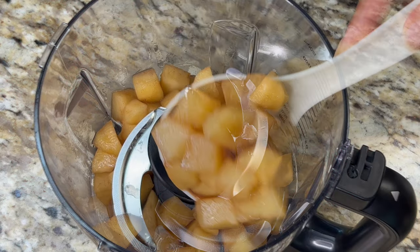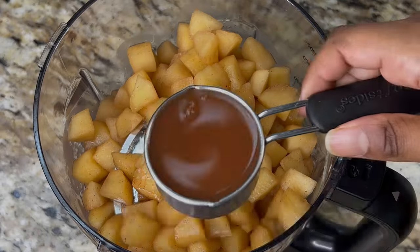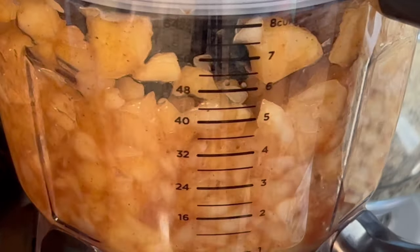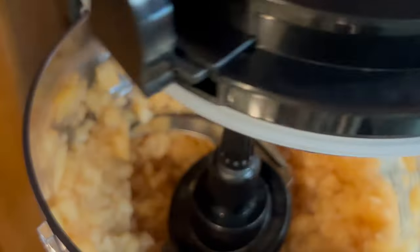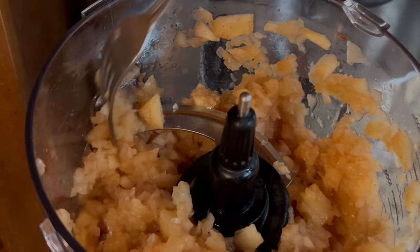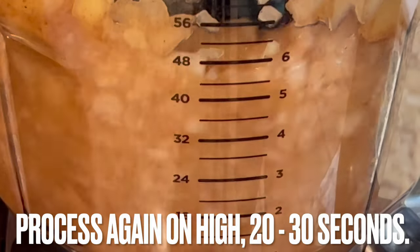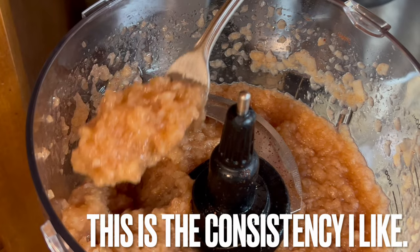Place the apples into a food processor or a high-powered blender. Add a quarter cup of the spiced apple juice from the pot and process on high speed for 20 to 30 seconds. This is the consistency that I like before reheating.